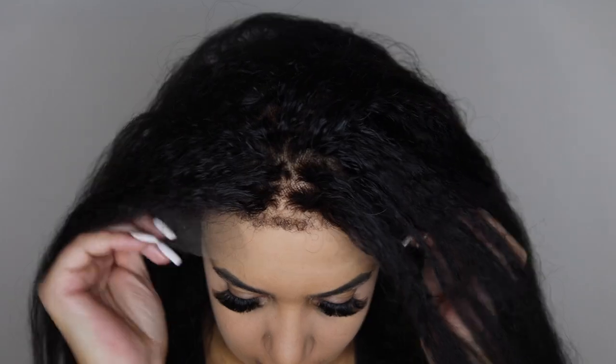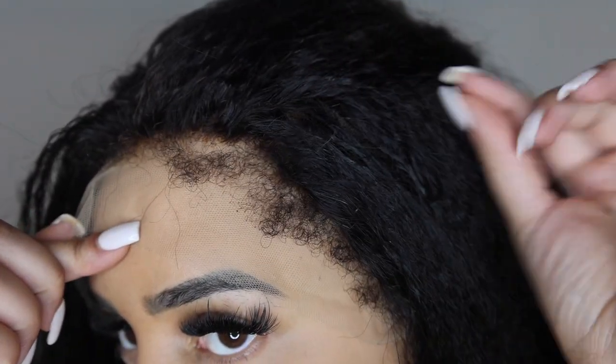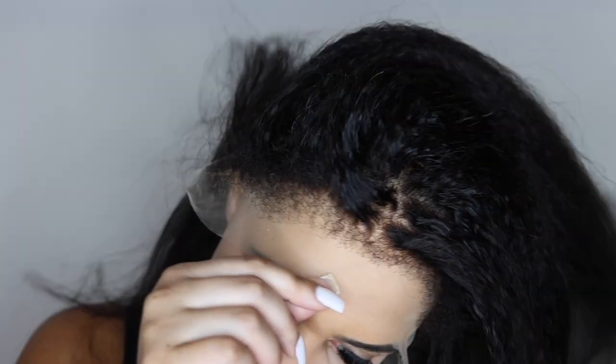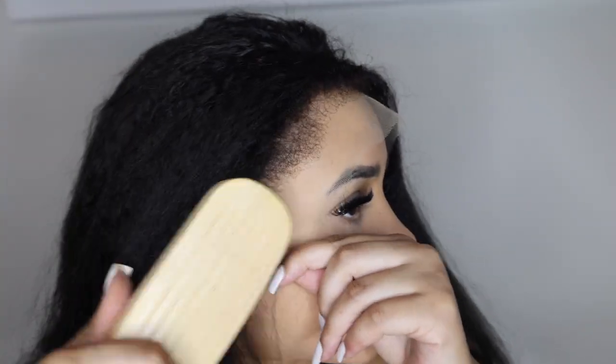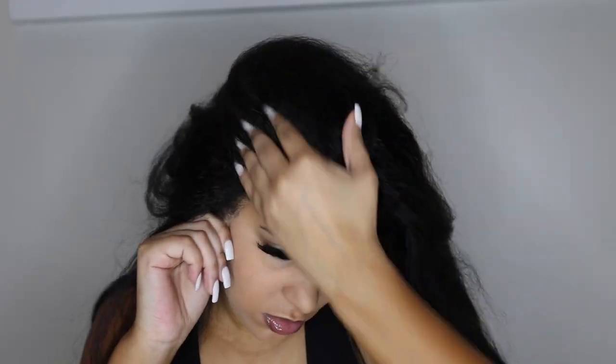Here's another close-up of what the edges looked like before doing anything, just to give you guys a better look before I take the lace off. You can also pull those curly or kinky edges back just for a more natural look. The kinky edges were a little bit too much for me, so I just decided to brush them back so they won't be so curly.